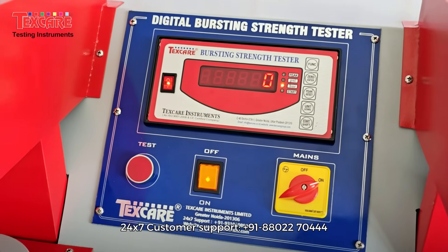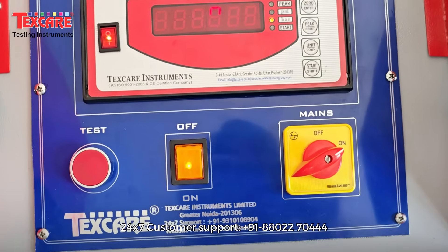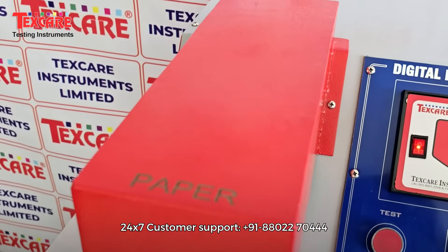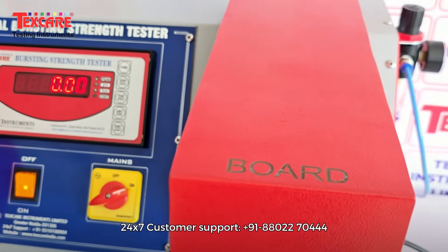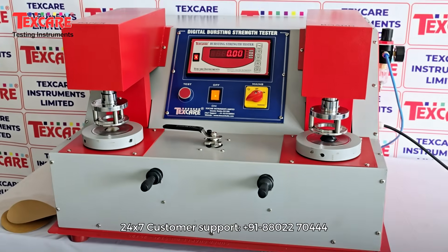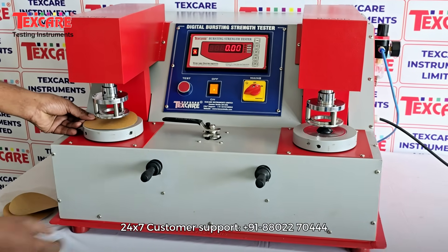Equipped with a microprocessor-based digital display, what makes it truly exceptional is its dual-head design, allowing simultaneous testing of two samples, saving time, increasing throughput and ensuring consistent quality control across batches.